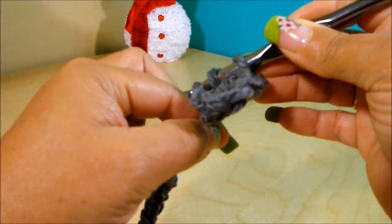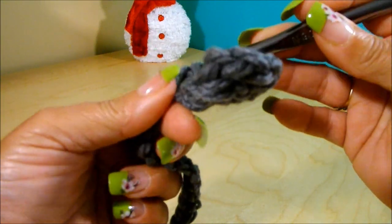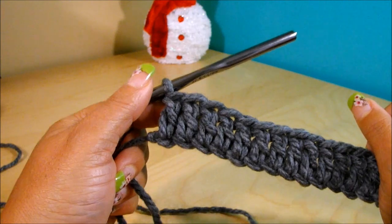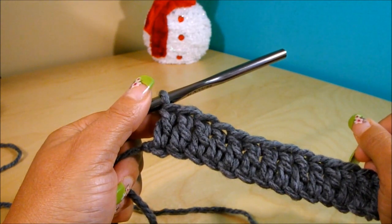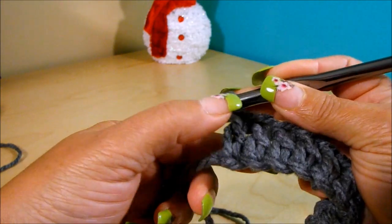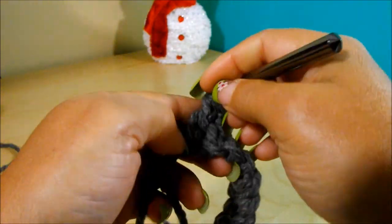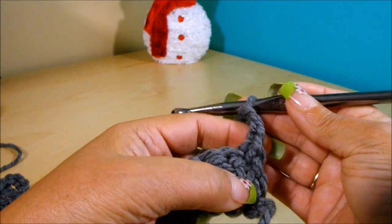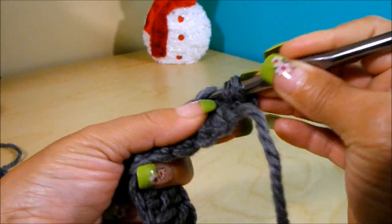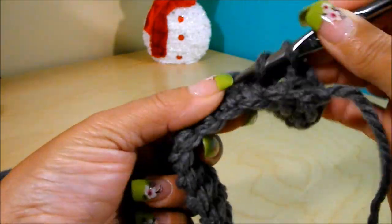You're going to do this with the gray color for two rows — one double crochet on top of each double crochet. Here I finished the first row. For beginners who don't know how to turn their work: at the end of the row, after your last double crochet, chain three, turn your work around, and do one double crochet on top of each double crochet again. The chain-three sits on top of the last double crochet, so skip it and start your next double crochet in the following stitch. Continue until you reach the end.